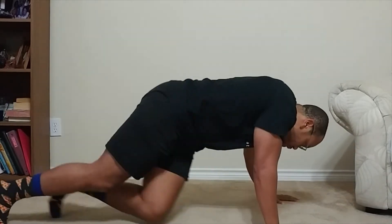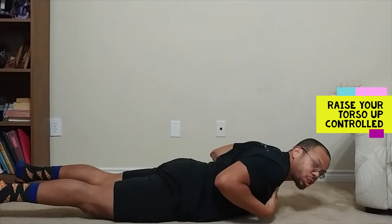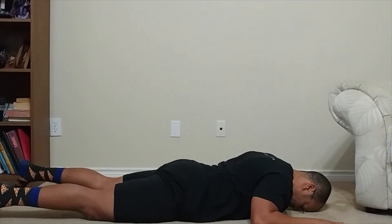Javier here with Atkinson Fitness. We are going to do a Superman back extension. Lay down on your front, all the way down. We're going to raise our torso up, hitting those erectors on our back, and we're going to slowly lower ourselves back down. Place your hands on either side of your head.